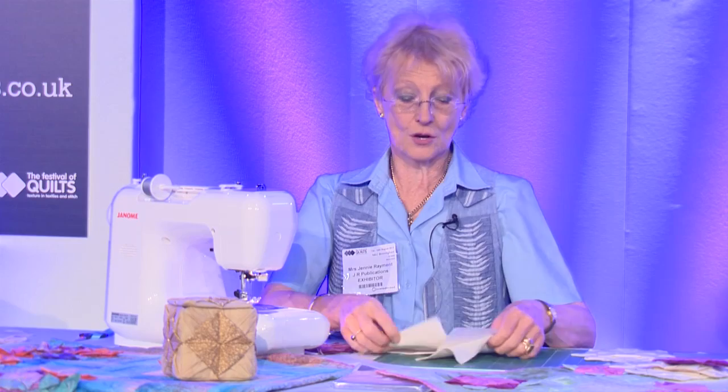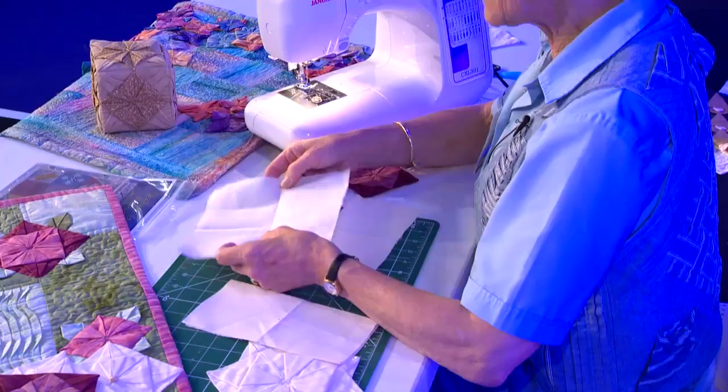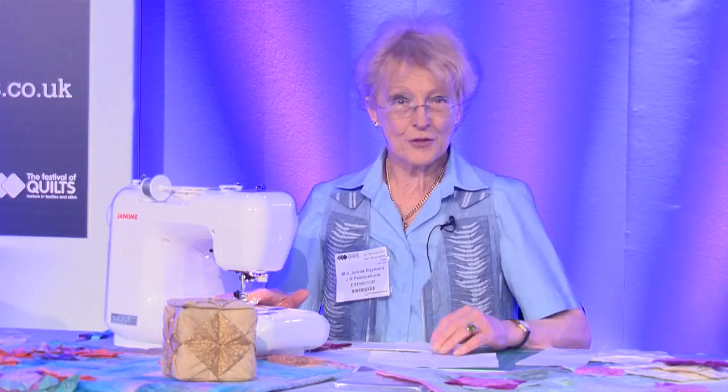You're going to take your two eight-inch squares and they need to be pressed in half and in half again in the other direction, so you get a criss-cross across the middle. Thread your machine up with thread that vaguely matches the fabric — don't worry about the stitching, it's not going to show.